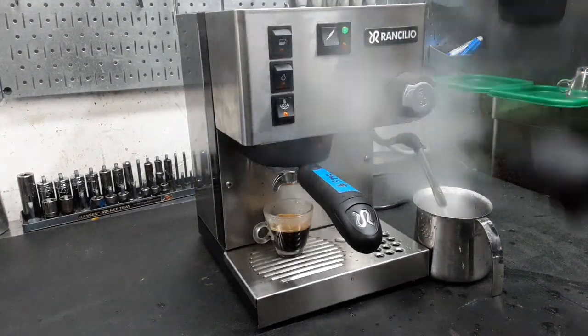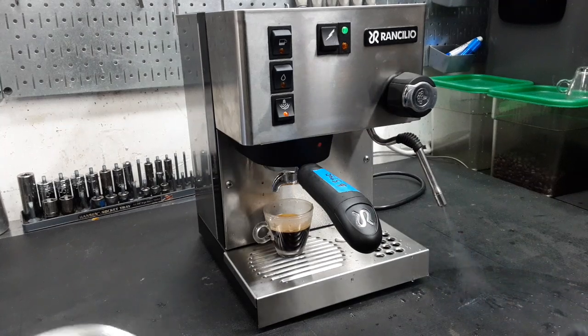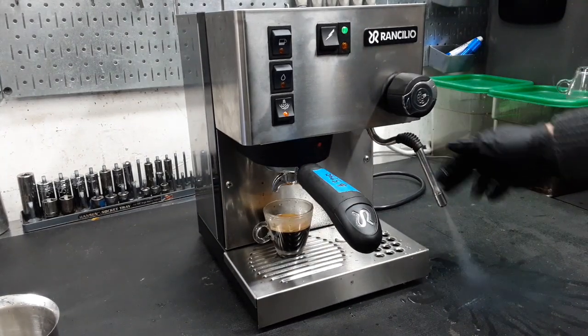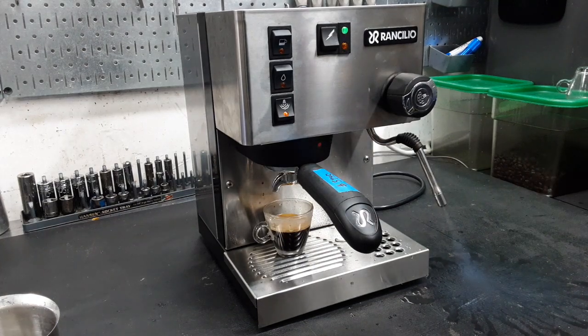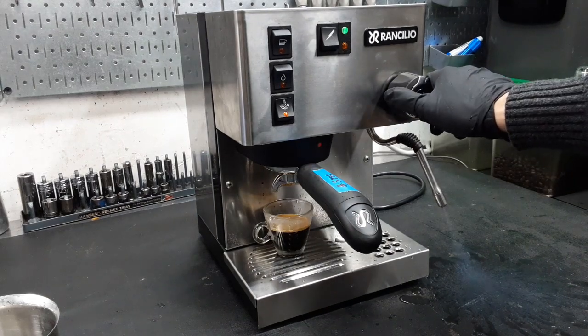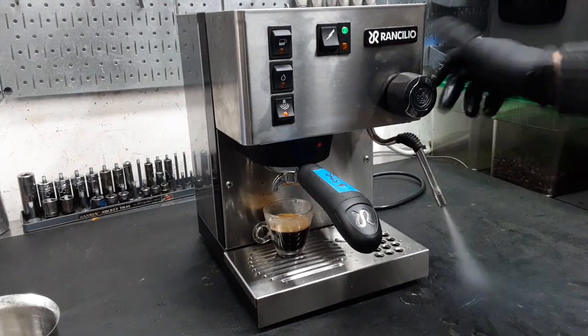As you can see, very powerful steam. It's far from the leak too, and everything's working well.